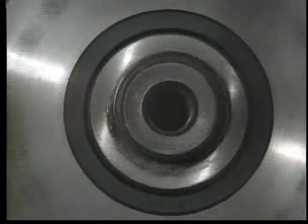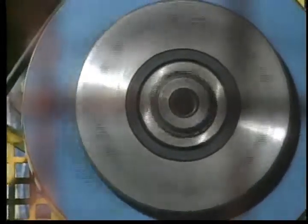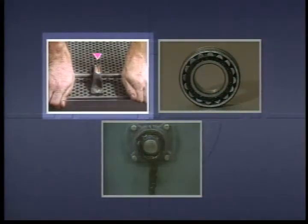Whenever shafts turn, wheels rotate and parts move, bearings are needed to reduce the wear and heat caused by friction as components rub together. In this program we will look at the different kinds of bearings, we'll see how they work, and we'll look at the problems that may occur when they are not properly installed and maintained. Let's start by looking at what bearings do.